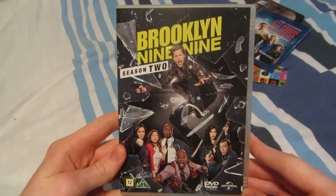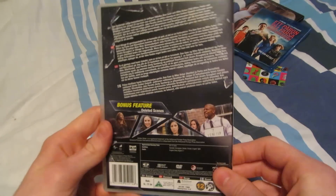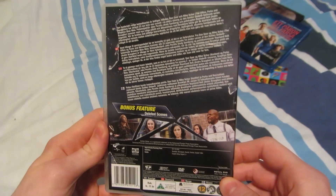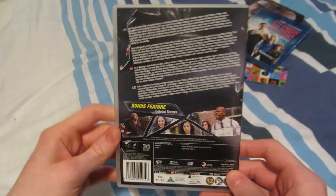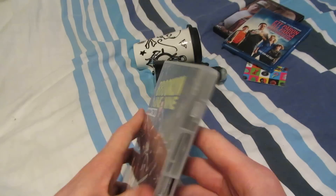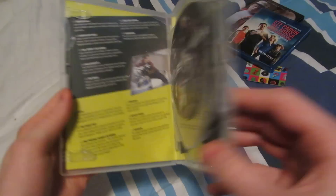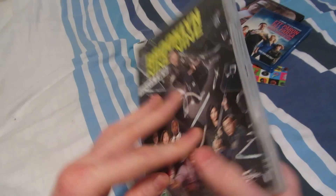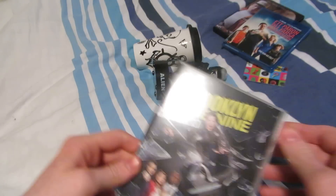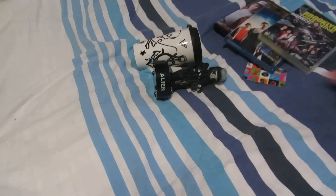Brooklyn Nine-Nine Season 2 — I think I've watched about a third of this and I'm really enjoying it. It's just such a great ensemble cast and great creative writing. We've got about 23 episodes, and I'm really liking it.